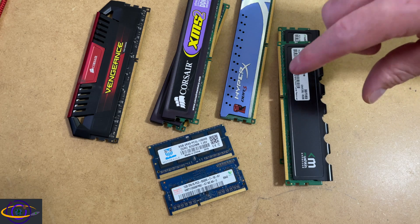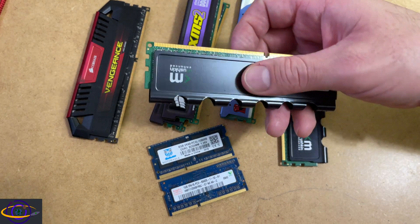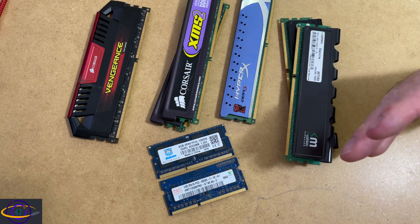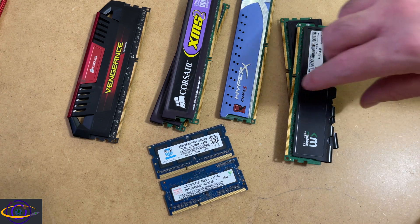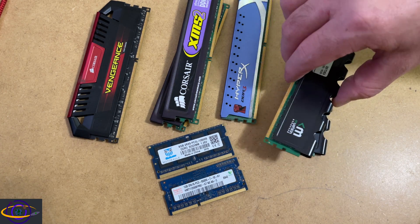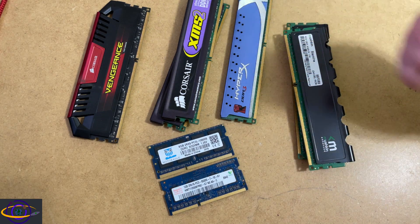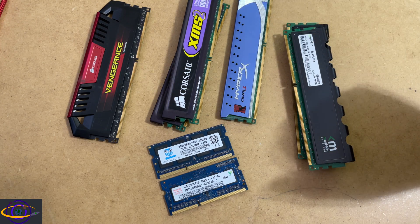More important than having a heat spreader or heat sink on your RAM is just focusing on the airflow in your case. That would be a more important thing to focus on. If you had to choose between a heat sink or just adding another fan to your case, adding another fan to your PC case will probably cool your RAM down more and make an overall larger impact on performance.